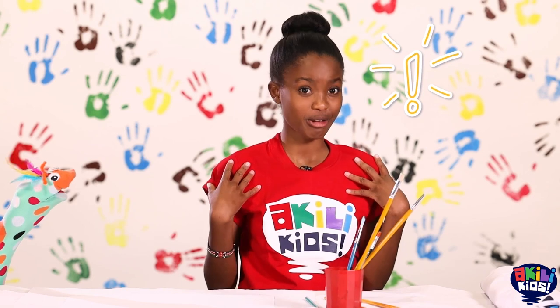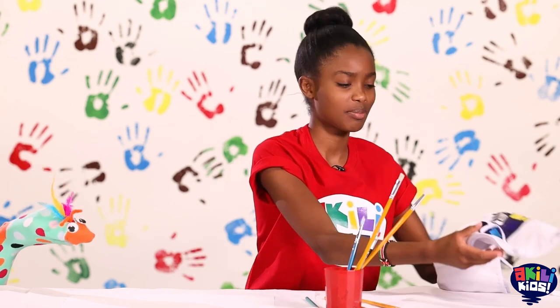Since we're painting, I don't want to get my shirt dirty. So I'm going to put this apron on.